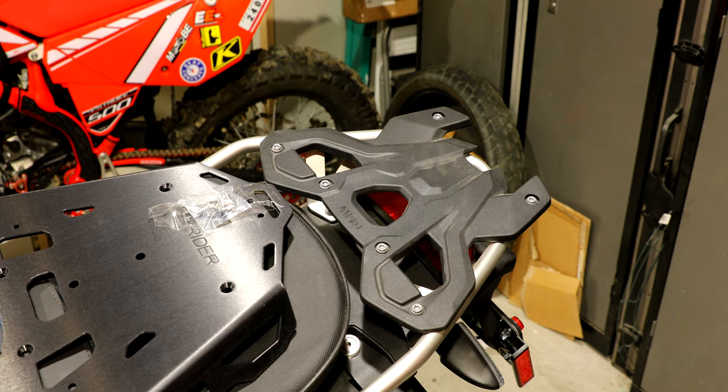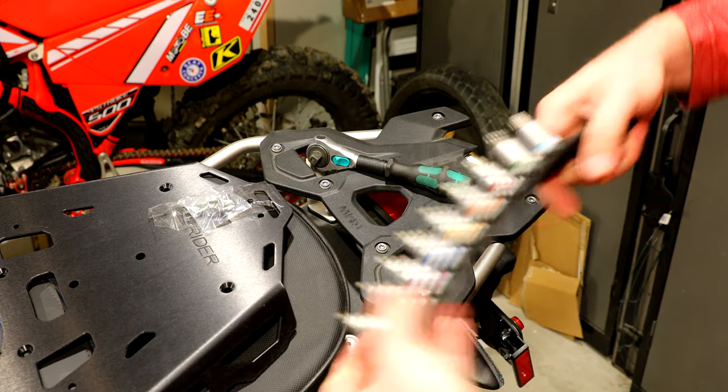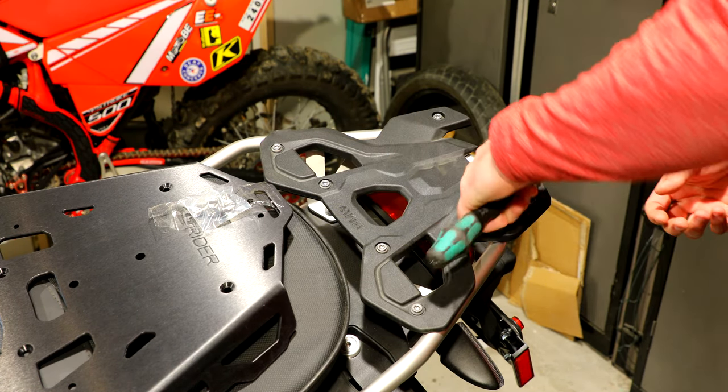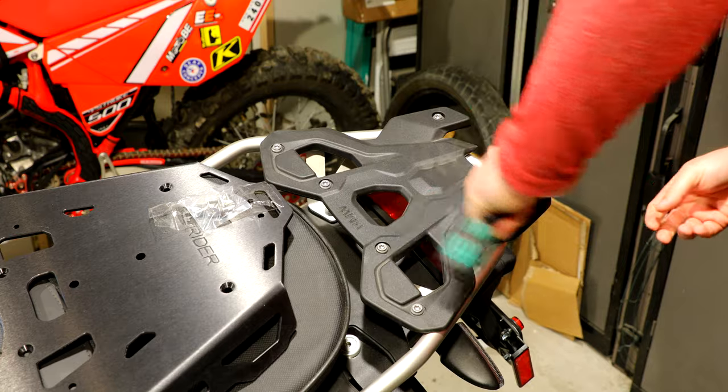I think we're going to have some problems just based on my historical experience with this top. So let me just get this removed. We've got our 3/8 wrench and our T30 Torx. It feels like they are Loctited, by the way.